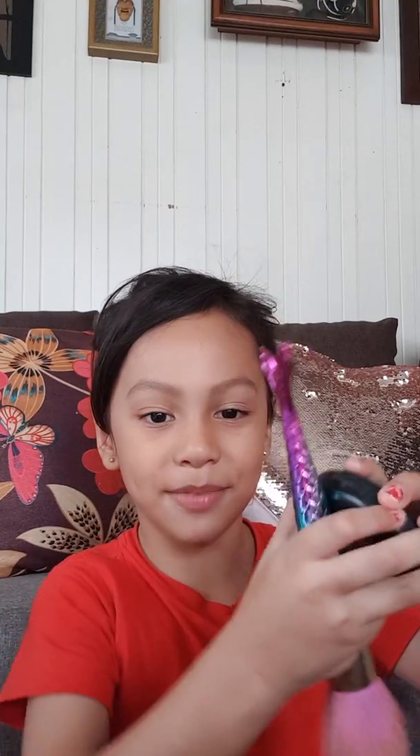So let's get started. First, let's do the powder. It's a mermaid one, see?